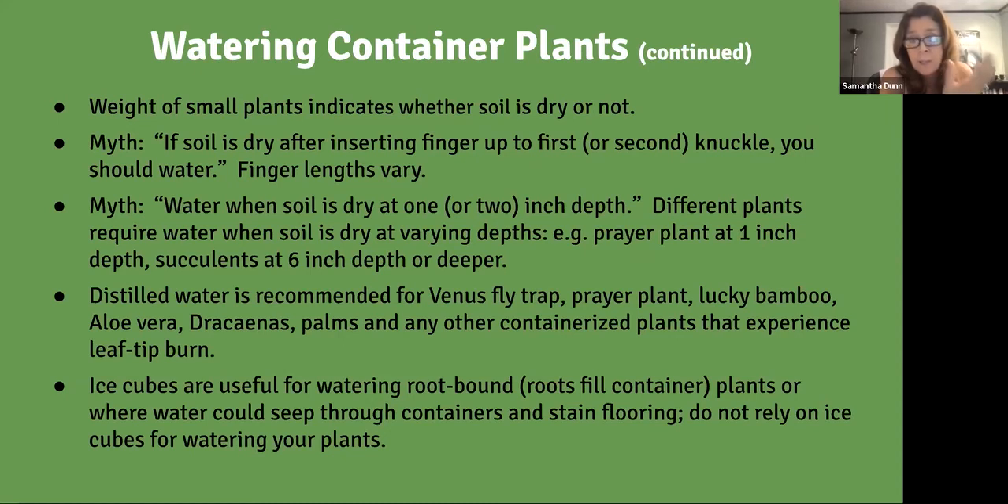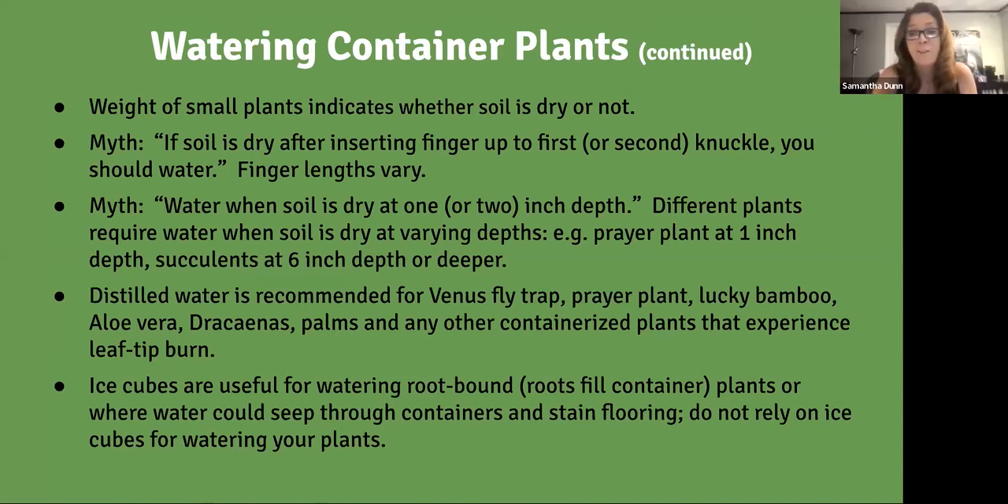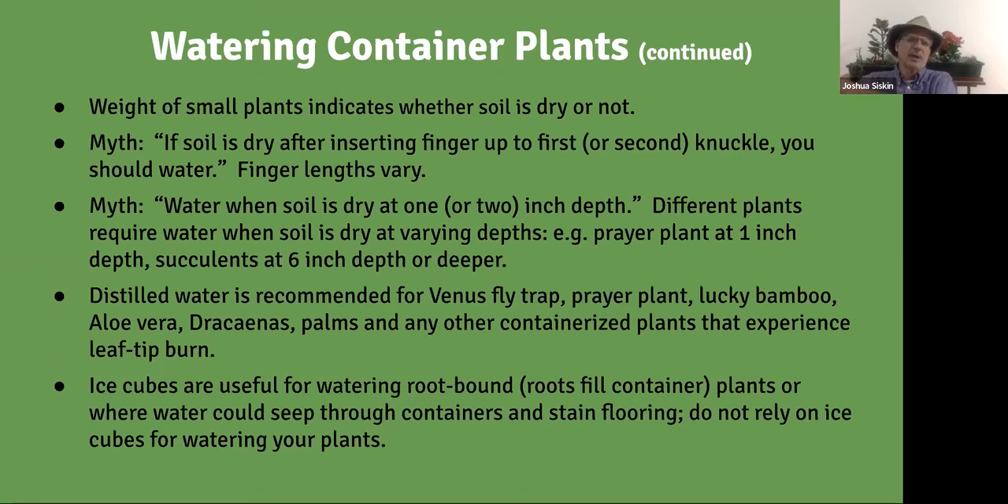In drought conditions — particularly in the Burbank area where there's a two-week watering ban — for container plants, collect water when you shower: get a bucket and collect all that water. Same thing when you're waiting for the shower to heat up, or when you run a bath. Laundry water is another option if you can access it, though it's harder to route from inside the house. Some municipalities, including possibly Burbank, may have programs to help with this.